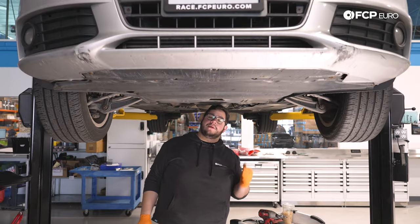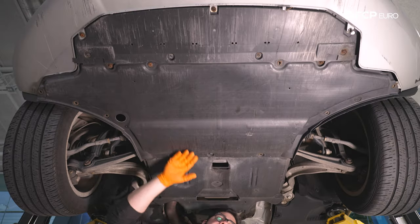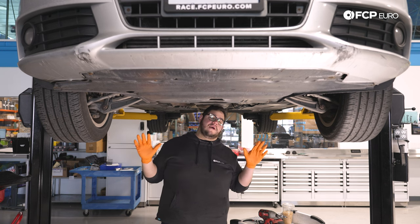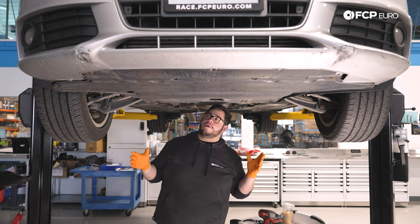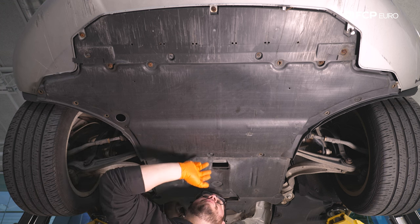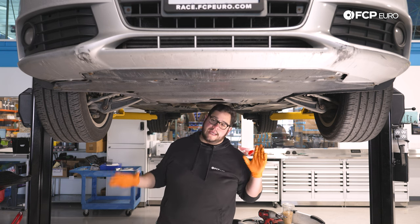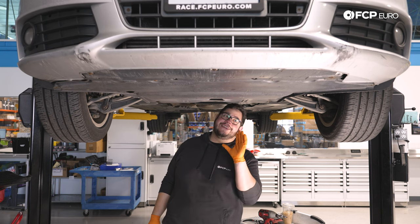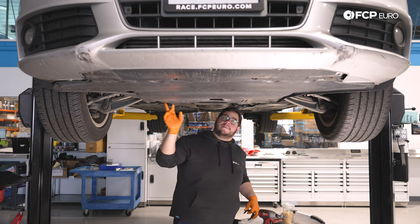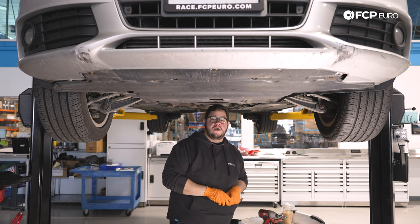We are under the A4. We're going to remove the whole belly pan splash shield assembly, just because we're going to be working on removing the oil pan itself. This car is not the best example of what hardware holds this in place — we have T25s, T30s, and Phillips head screws, so just bear that in mind when you get underneath your car. Take a quick look before you get comfortable so you know which hardware you need to remove. We have two big plastic expanding rivets, one on the other side of the back, so we'll start with those and then move to the hardware.